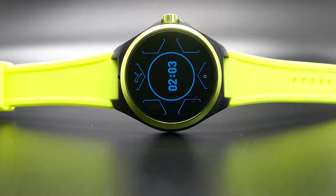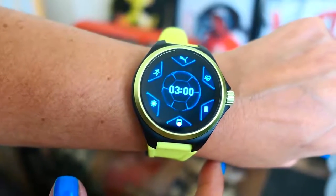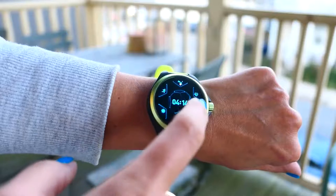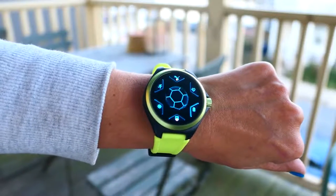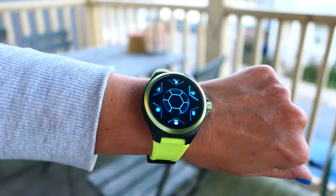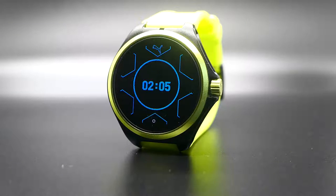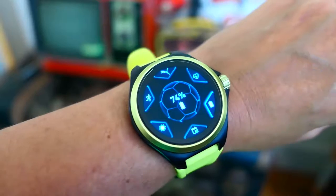Hey everybody, it's BoredFam — what do I think about the Puma smartwatch? Well, as you can see, I got it in the fizzy yellow, which I love. It's a nice, very sporty color combination. It was a nice change from my rose gold, so thumbs up on the color combinations. The weight is really a differentiating factor because it's very lightweight, and that is probably one of the biggest points — I did fall asleep with it on last night.